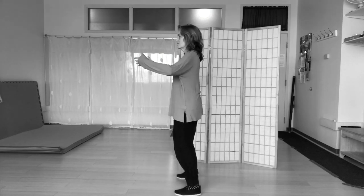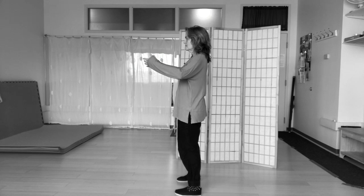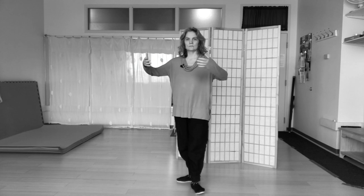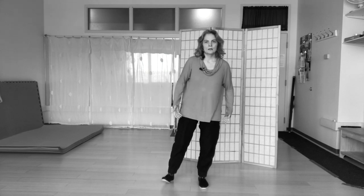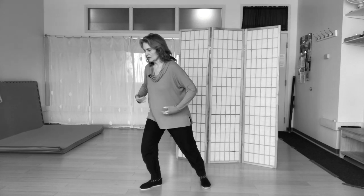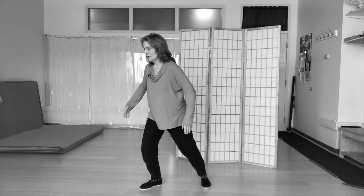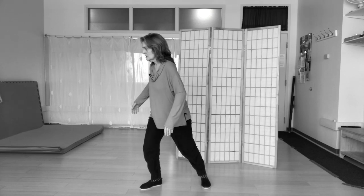I'm going to show you the posture from the side. Then bring the toe into the corner of the room. My weight is mostly forward, and it's as if there's one line from my heel all the way to the back of my head. Then I turn my lower spine, middle spine,